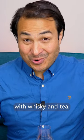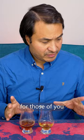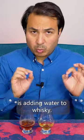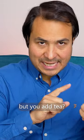I'm going to have some fun with whisky and tea. One thing that is often done, for those of you who don't know, is adding water to whisky. But what happens if you don't add water, but you add tea?